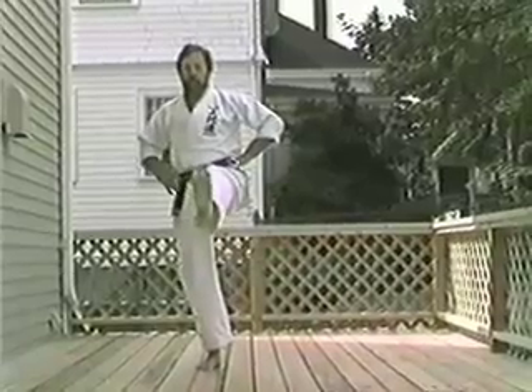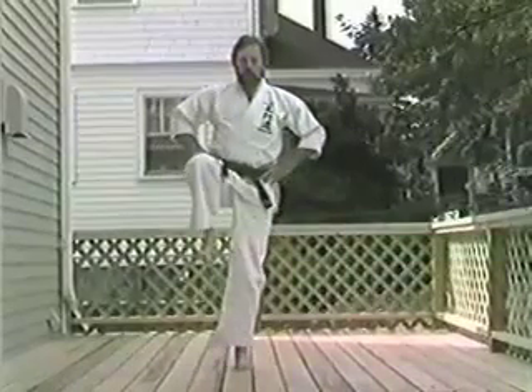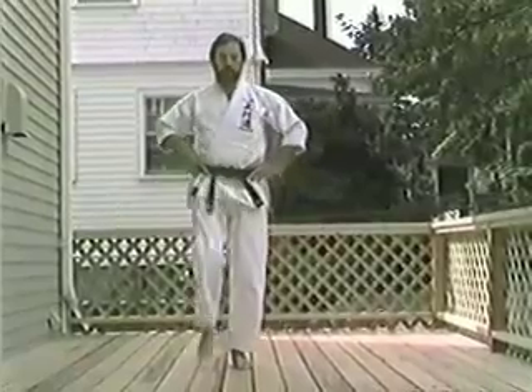This time extend your heel. Toes up. Ni. Son. Chi. Go. Ichi. Ni. Son. Chi. Go. And go.